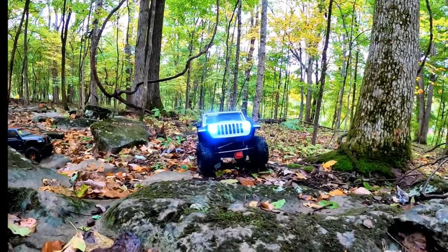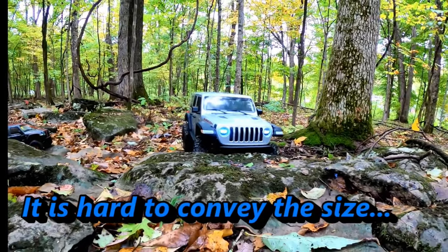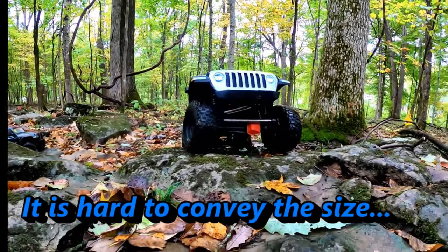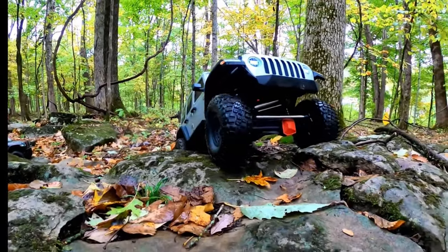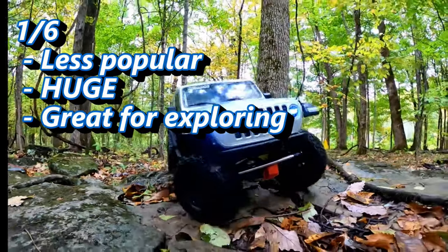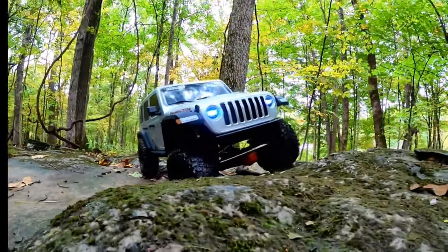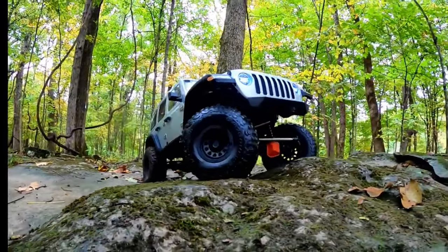The 1/6th scale crawler from Axial, the SCX6, is really a niche product at this moment. It's much better for folks who aren't worried about crawling with other people, who want to tackle the biggest, craziest terrain possible with a very large vehicle. That is a very small percentage of the overall crawler group as it stands right now.